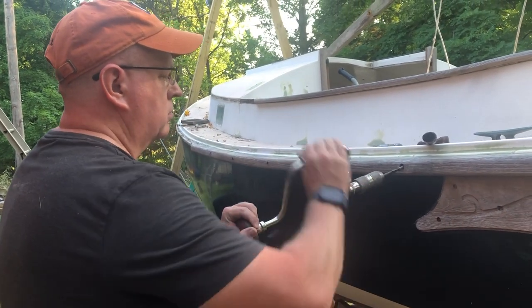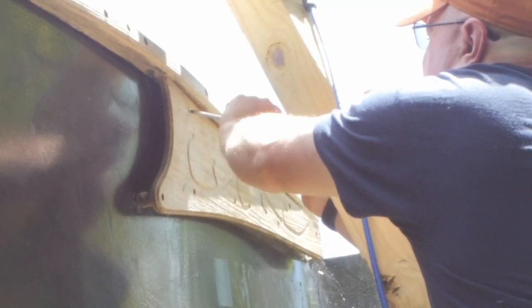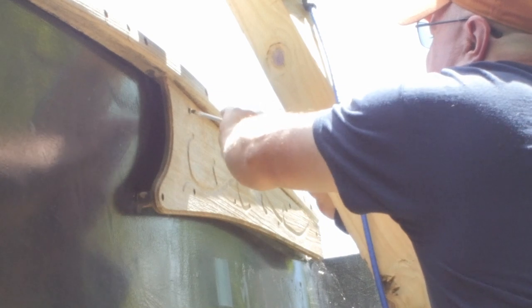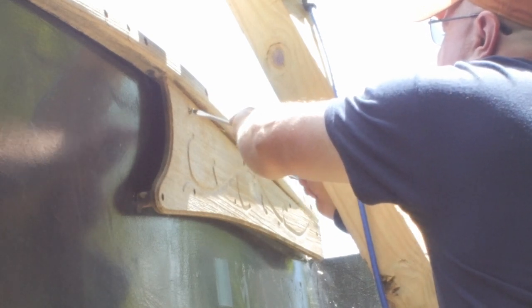Unfortunately there are a few places where the framing for the tent that I have around it prevents me from using that, so I've got to do it the old way, which as you can see bobbles around the screwdriver quite a bit.